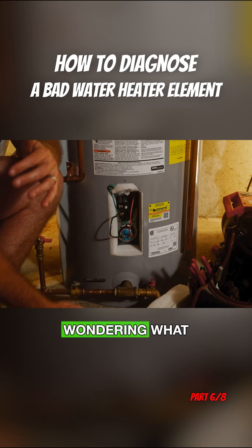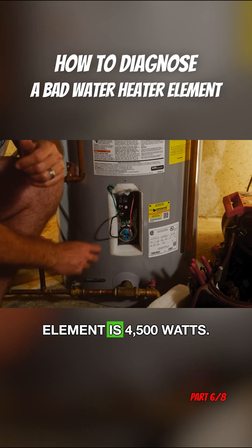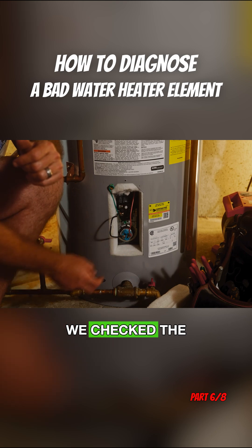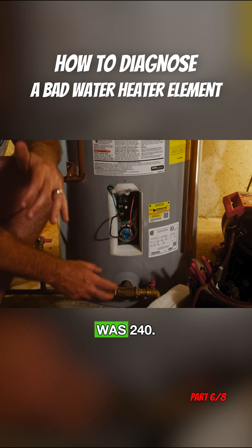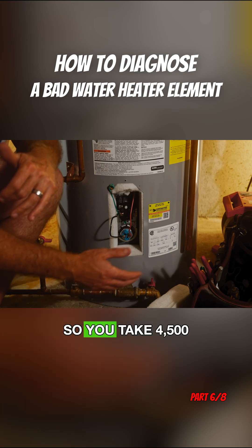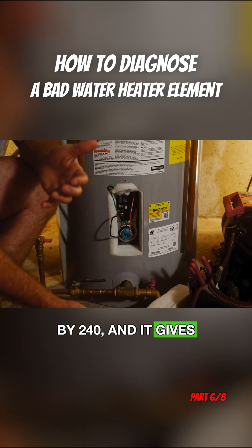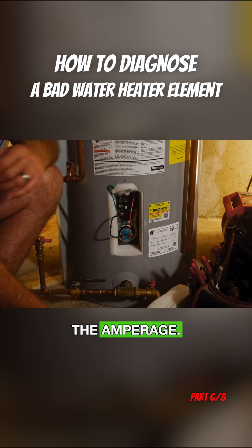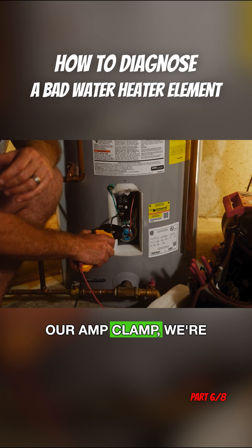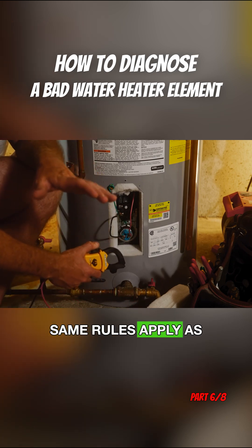If you're wondering what amperage you should be looking for, we'll go over that again. The element is 4500 watts, and we checked the voltage — it was 240 volts. So you take 4500 watts, divide that by 240, and the answer is 18.75 amps. That's the amperage we're looking for when we check our amp clamp.